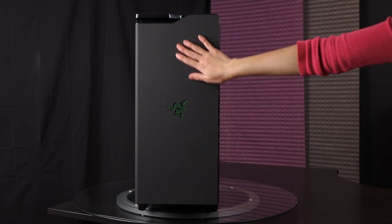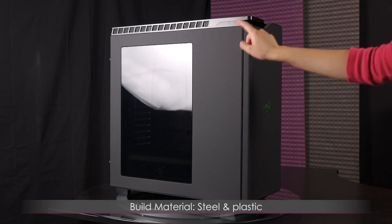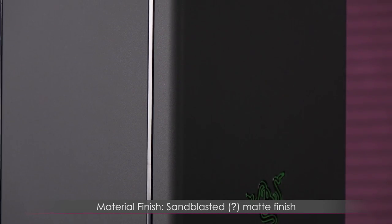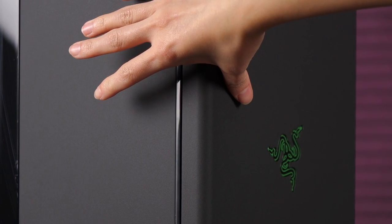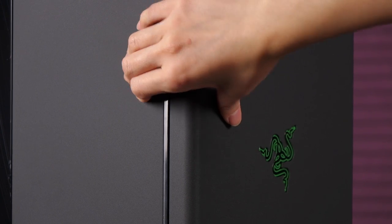Let's take a look at the materials of the case. I love that most of this case is made of metal with a bit of plastic. You'll also notice the finish looks sandblasted — don't quote me on that — but not only does it look great as a matte finish, it doesn't really attract fingerprints. You see a little bit, but it kind of just absorbs it. It's like magic.